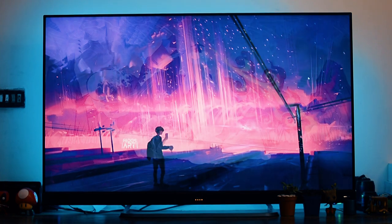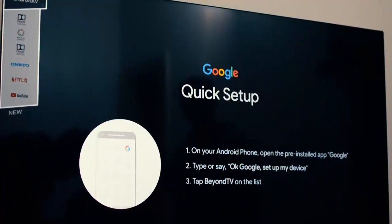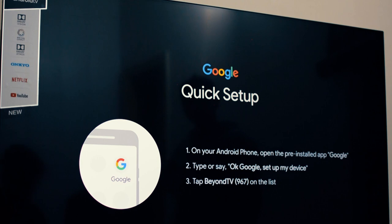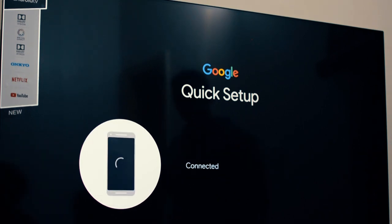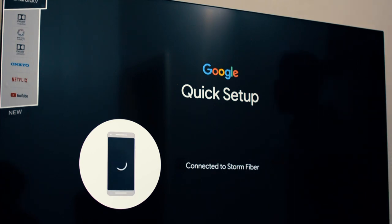Let's talk about setting up the TV. After you attach the stand, boot the TV up, select the language, and take out your Android phone. You can use your Android phone for the setup — it will copy your Google account and Wi-Fi details from your phone to your TV, so you don't have to enter a password or login. From the start, the TV will give you a personalized experience and recommend content that Google knows you like. It's a pretty good feature, and you're done. It's as easy as that.